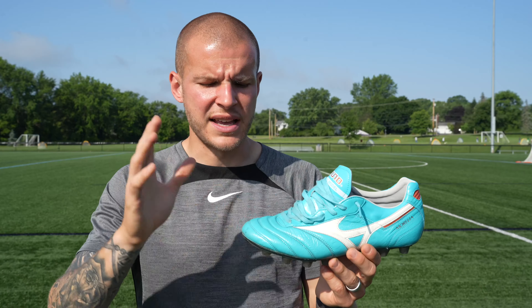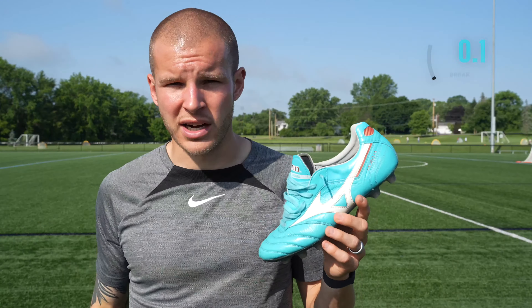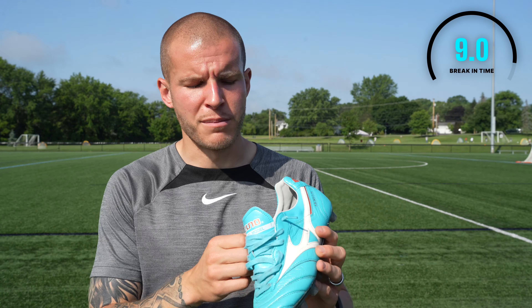You go true to size, buy your regular size based on US sizing, and you can hop straight into them out of the box and they are going to be perfect for you straight away. So for me that's why this gets a 9 out of 10 for break-in time.